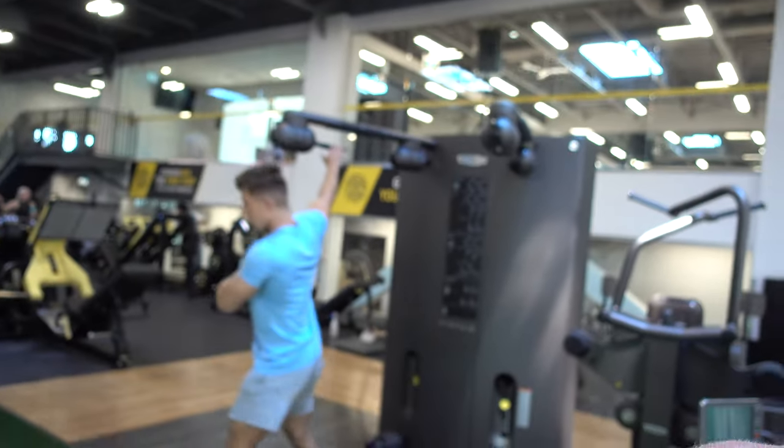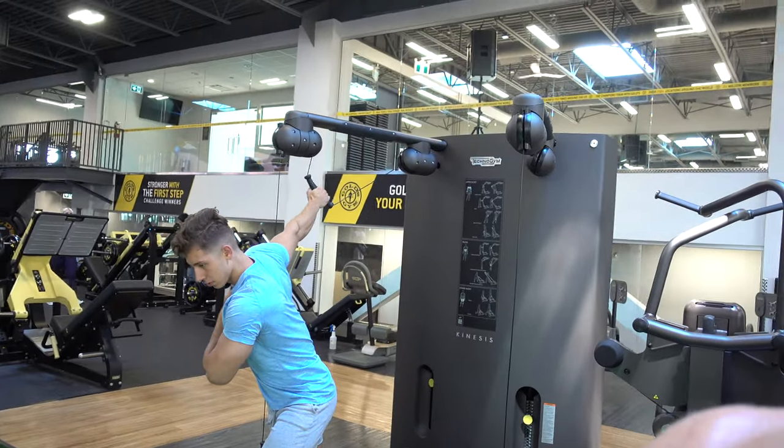That's a burnout set to finish it off — push-ups to failure, three sets. Get a good pump in the chest, nice and slow, controlled. Last but not least, make sure you guys stretch out your chest. It's going to help with growth, help with mobility, and help with your overall physique and aesthetics.